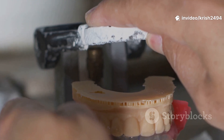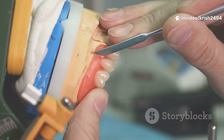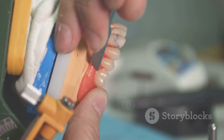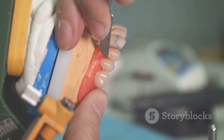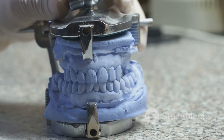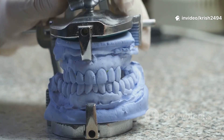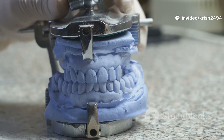Now, final impressions. With your custom tray, the dentist does border molding — think of it as sculpting the edges to make sure the tray fits every nook and cranny. Then a more precise impression material, like zinc oxide eugenol or PVS, is used. This gives the lab a super accurate mold called the master cast.